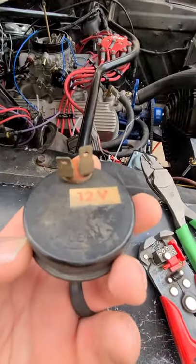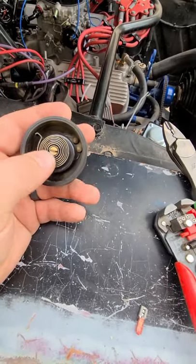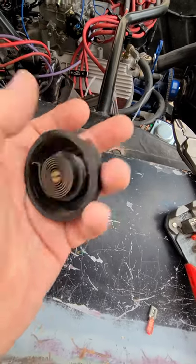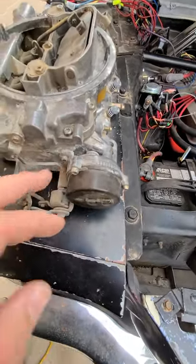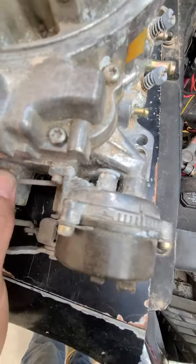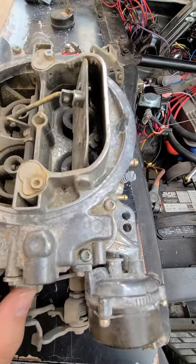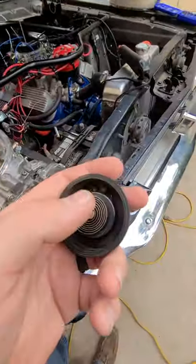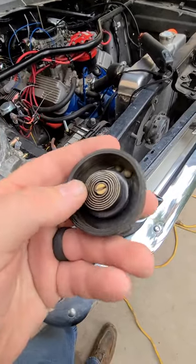What we have here is our electric choke, and what ends up happening is this warms up and this piece moves around this way - which causes it to either open or close the choke. What we want it to do is open. Now it's not immediate - as soon as you put voltage to this, it is not immediate. This is like a time lapse, takes forever to get there, and I guess that is what I did not know.